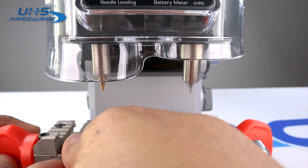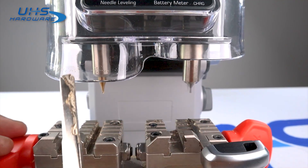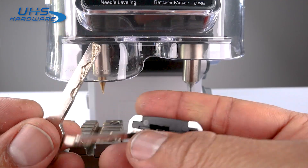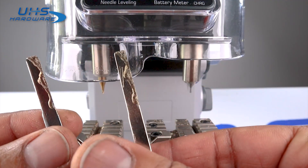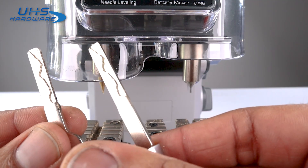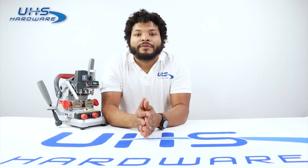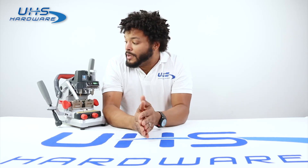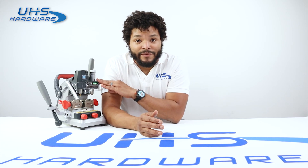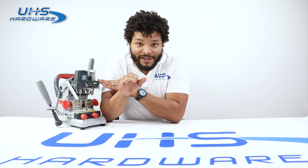Now that we're done, I'm going to loosen it up here and take it out. That's such a clean cut — it's a perfect duplicate. Look at that. That was pretty easy and pretty quick too. The X-Horse Dolphin XP007 has to be one of the easiest machines I've ever used to cut high security keys. I recommend it fully.